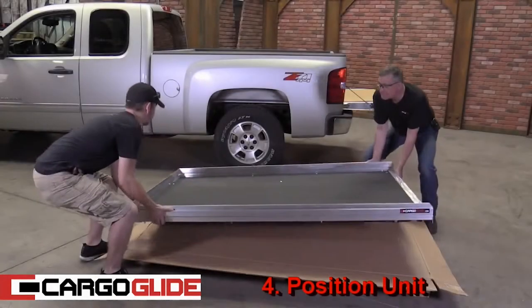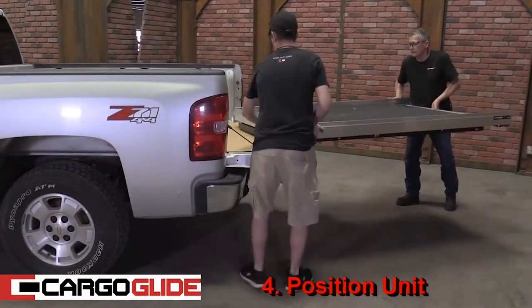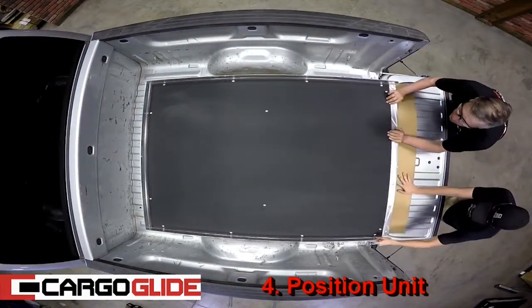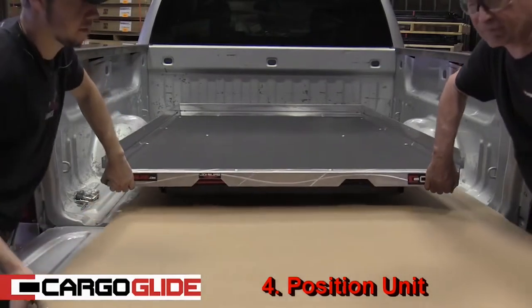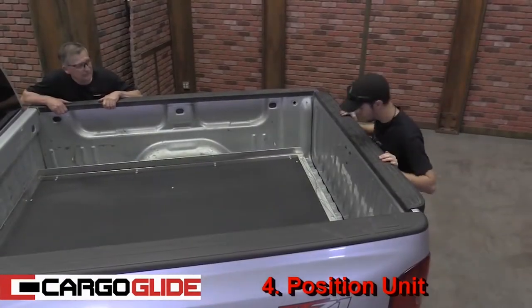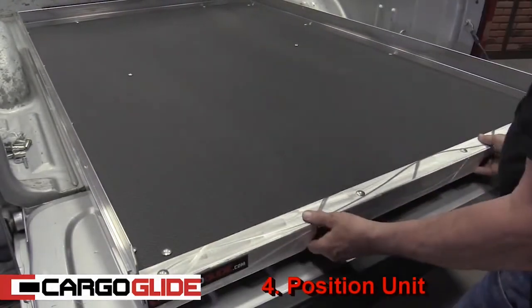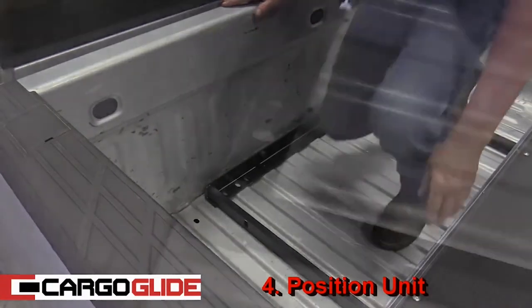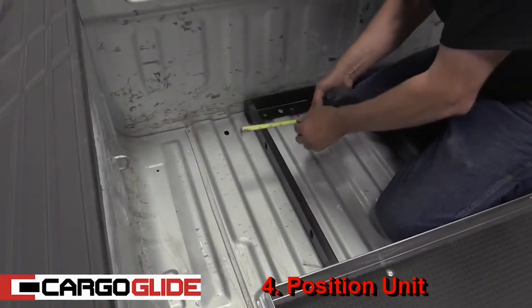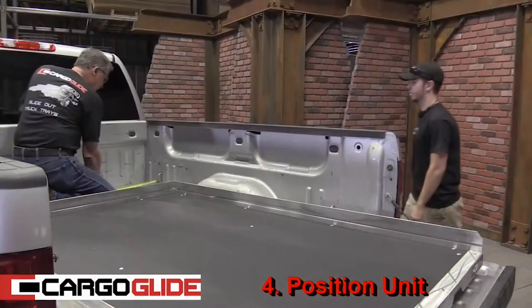Step 4: Position unit. With your helper buddy, lift the unit into the back of the truck. Depending on the unit you've purchased, they weigh between 200 and 260 pounds. After placing the unit in the bed, remove the cardboard. Next, push the unit toward the cab and close the tailgate to ensure proper clearance. After this, pull the unit out to the second stop position and measure its place in the bed. Start by measuring from the back of the cab to the frame — there should be a minimum of one-half inch clearance, and even clearance side to side, both front and back.